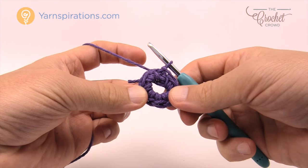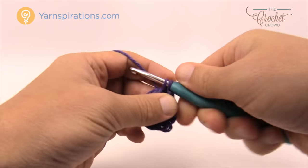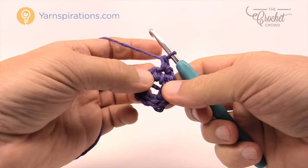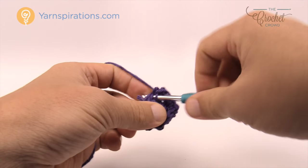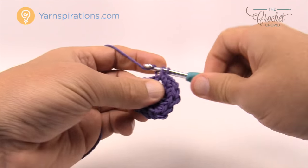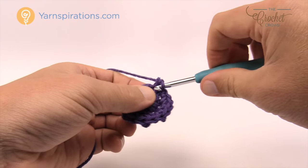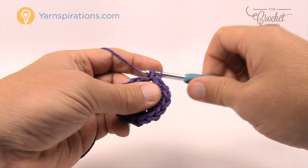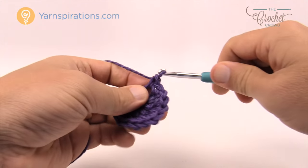Let's move along to round number two keeping the same color. Chain one, and coming into the same one that you joined, put in two single crochets into every one of the stitches going all the way around. You should have a total of eight groups of two, which is a total of sixteen single crochets when you're done.